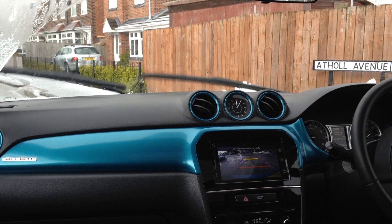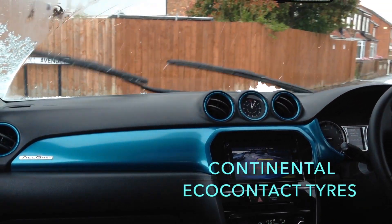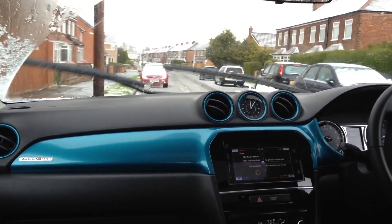By the way, these tyres are summer tyres fitted to this vehicle. They are not winter tyres, not all-season tyres at all — summer tyres.